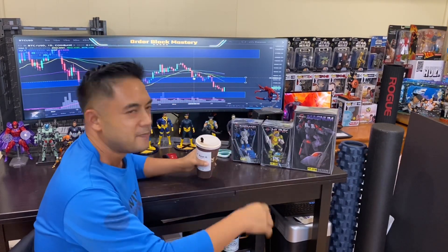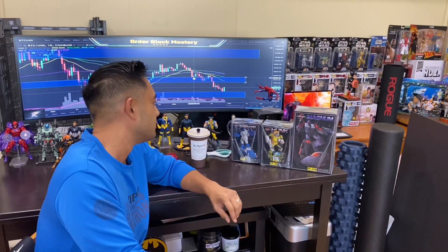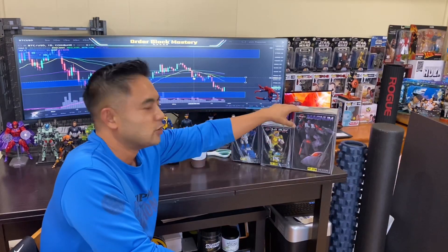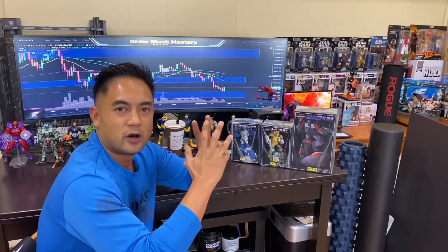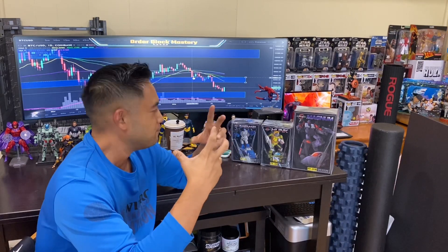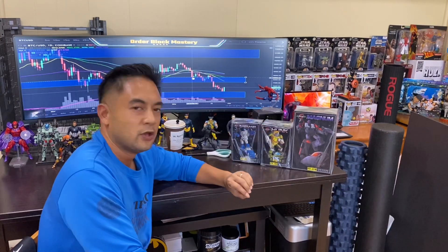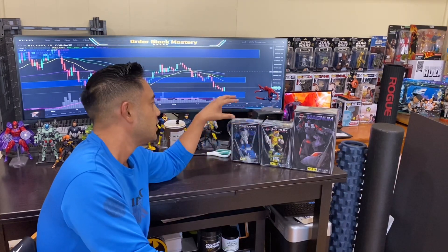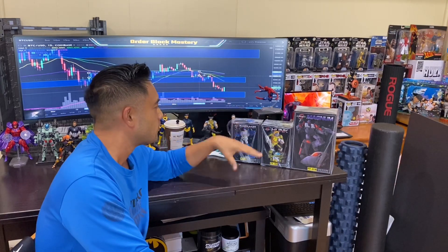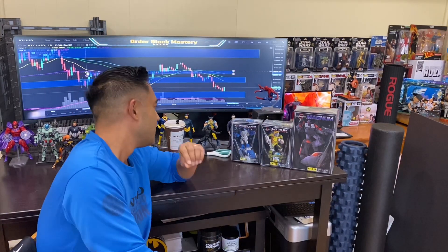What's going on guys, back again with a little unboxing to share with you all — another Fans Toys experience. Today I have Dune Runner, Hunk, and Magnum — basically your Beachcomber, your Brawn, and your Wild Rider Stunticon right here. My channel is not really for the transformations, so I'll do a link in the description below to Team Man 978, my good friend who does transformation videos, tutorials, and reviews — definitely check him out.